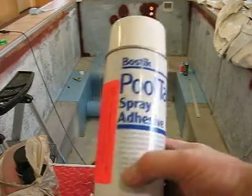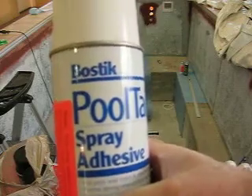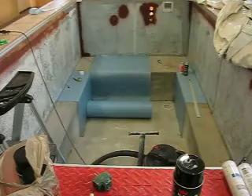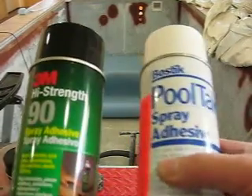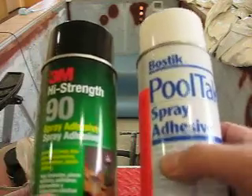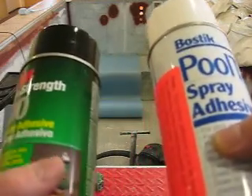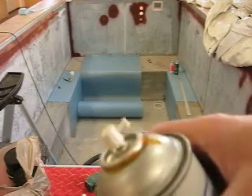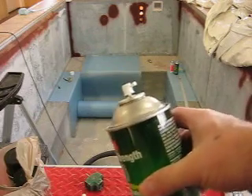This is the product that was sent by Endless Pool with the new liner that I had purchased, and it's made by Bostick. But the products are so similar that I couldn't tell any difference between the two. The nozzles and everything about the products are very similar — in fact, they're in exactly the same container except for the coloring and painting of the lid and the cans. The nozzle is identical, and it's spray-on identical as well.